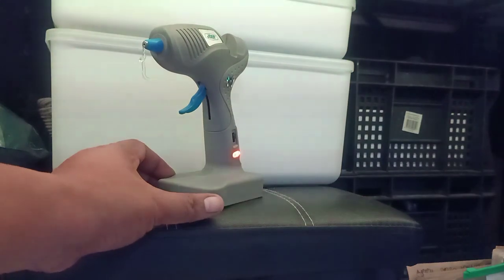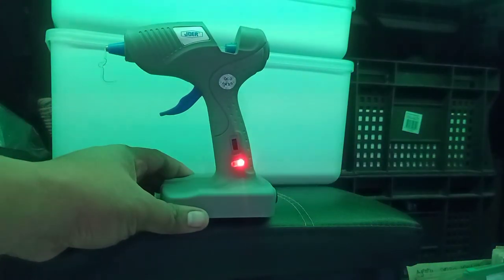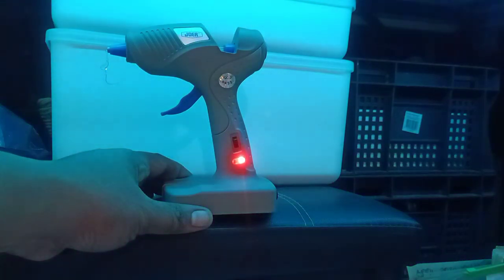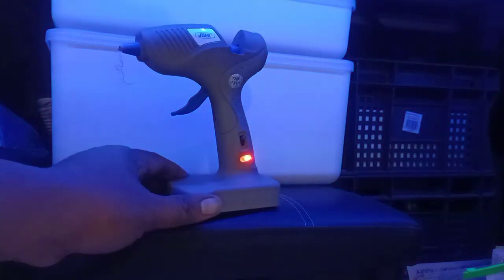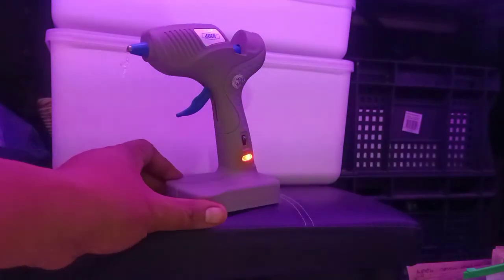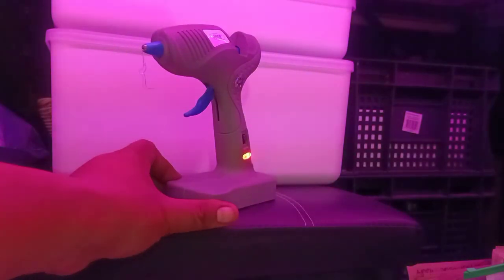This one costs around 200 pesos, which is roughly four to five dollars depending on the store you buy it from. So it's pretty cheap and affordable.